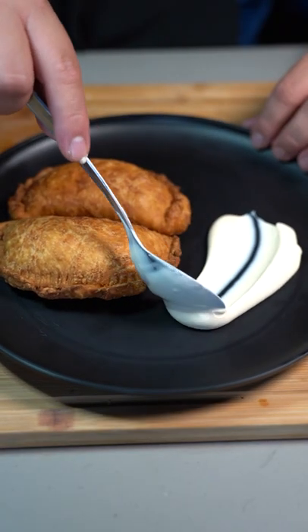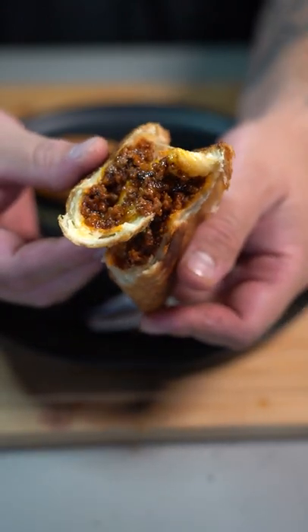Some sour cream if you would like. Oh yeah, look at that. Check out beefitarian.com for more beef recipes.